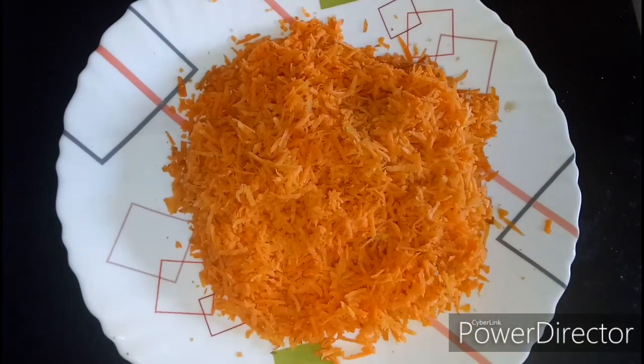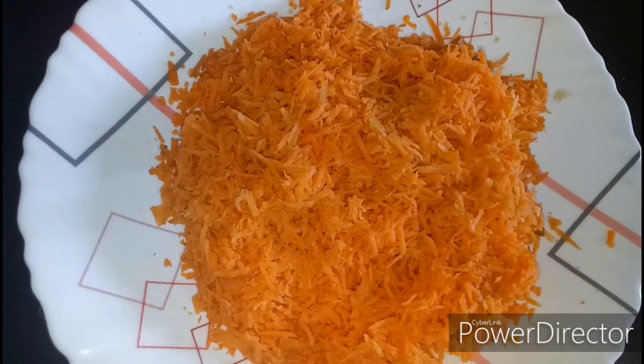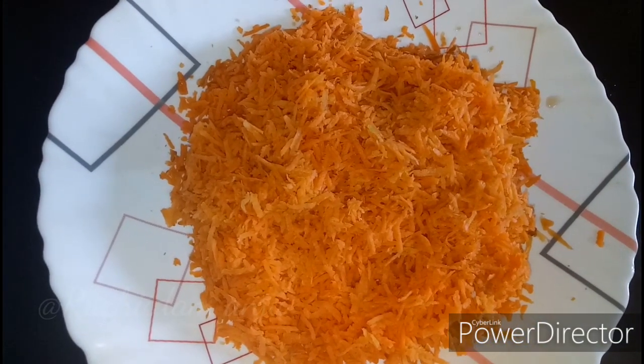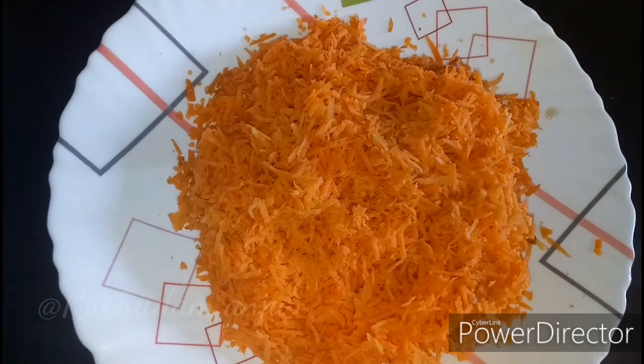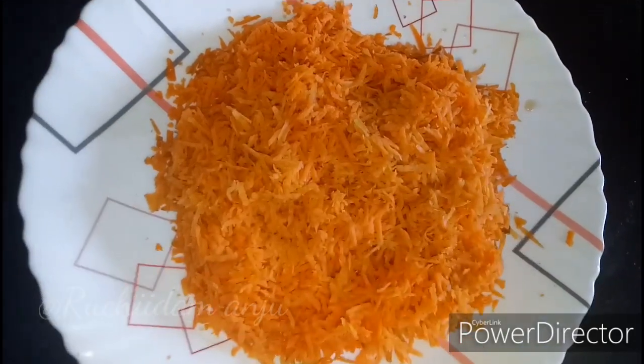I'm going to add some carrots — about 3 carrots. They are very fresh.